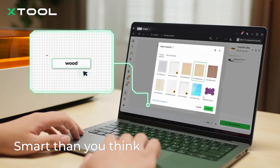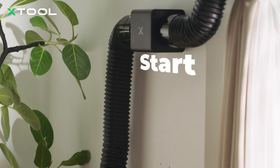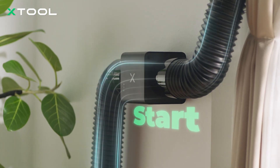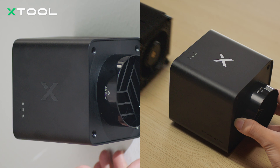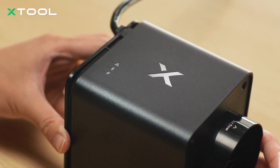It connects to your X-TOOL machine via Bluetooth, so it turns on and off automatically and controls airflow smartly. IP55 waterproof design makes it super easy to clean — just rinse it to get rid of any residue.